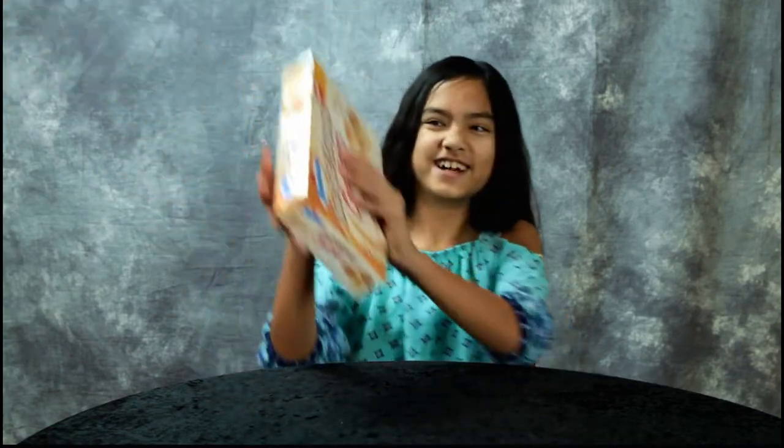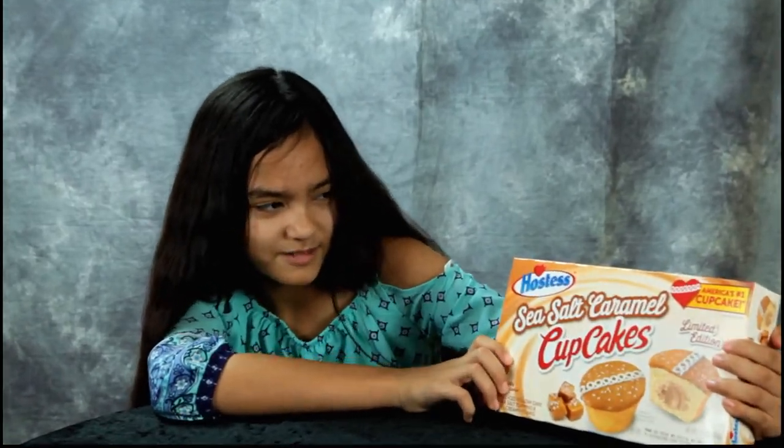Guys, the weather is getting warmer. The caramel will be opening soon, but for now we have another cupcake video. We're going to try Hostess Sea Salt Caramel Cupcakes.